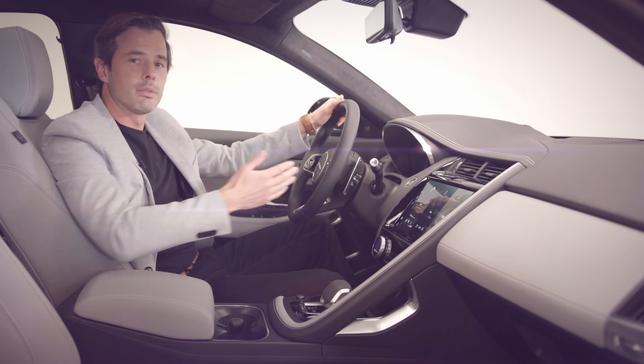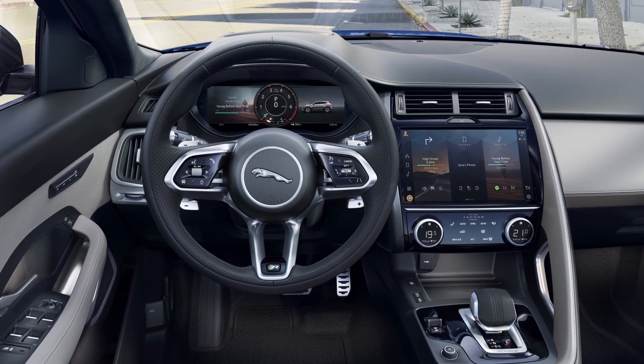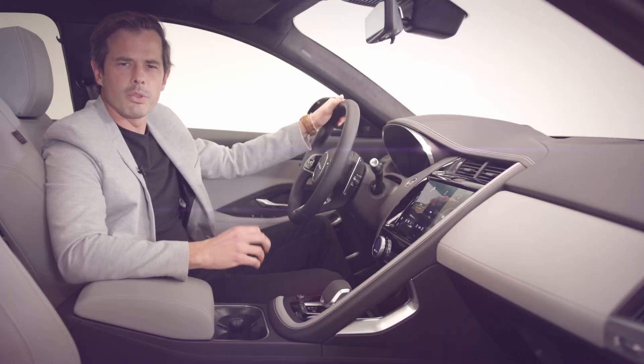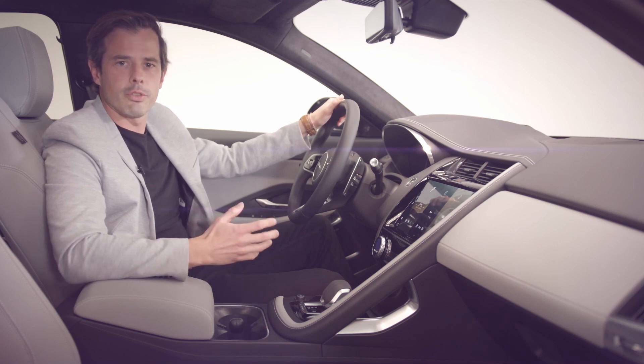We've introduced a new steering wheel influenced by our I-Pace, and this is finished with metallic gear shift paddles. It also introduces new technology to e-Pace and features hidden-until-lit controls. These smart multi-function controls reduce switch count and are intuitive to use.